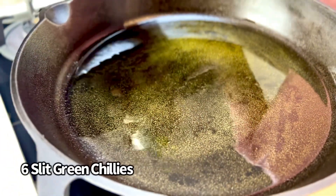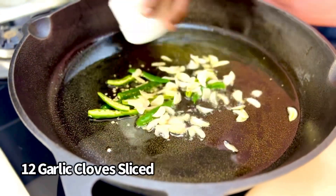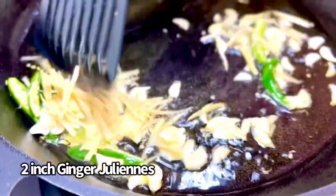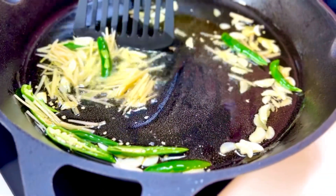We're going to infuse the oil with South Indian flavor — some green chilies, some garlic, and lots of heat from ginger. Swish and allow it to burnish and brown.